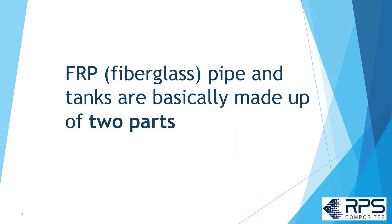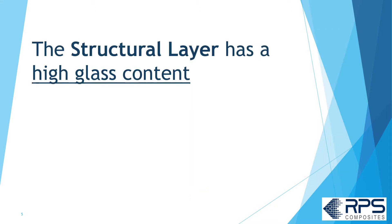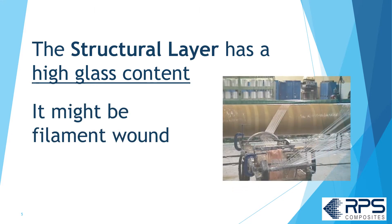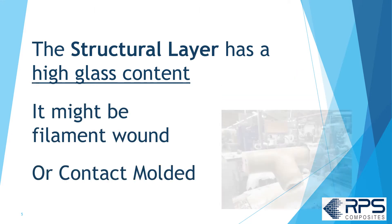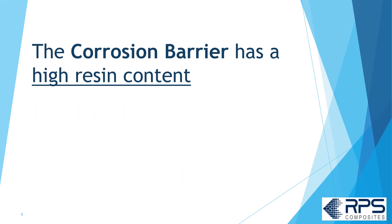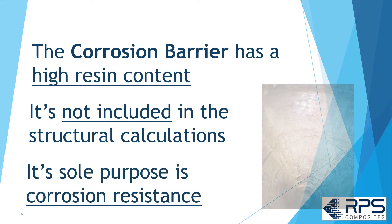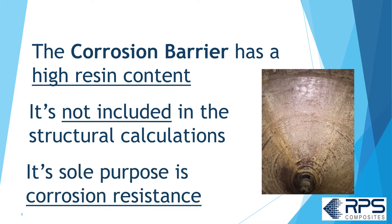FRP or fiberglass pipe and tanks are basically made up of two parts: the structural layers and the corrosion barrier. The structural layer has a high glass content — it might be filament wound or contact molded. The corrosion barrier has a high resin content, is not included in the structural calculations, and its sole purpose is corrosion resistance.